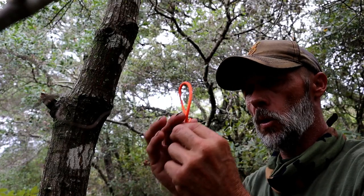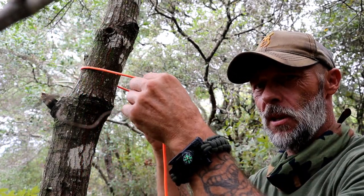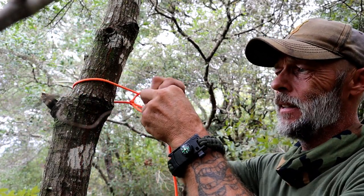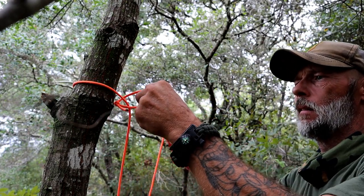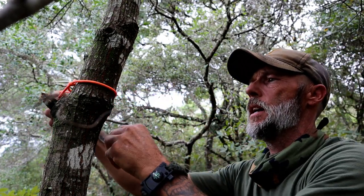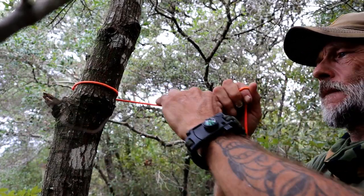Next step is we're going to take our bowline knot, go about head height, wrap it around the tree like this, take our lead end, pull it through all the way, and tighten that thing down to the tree.